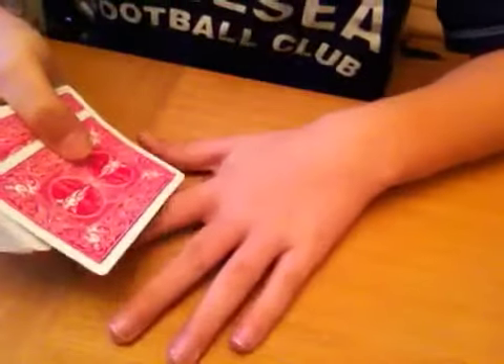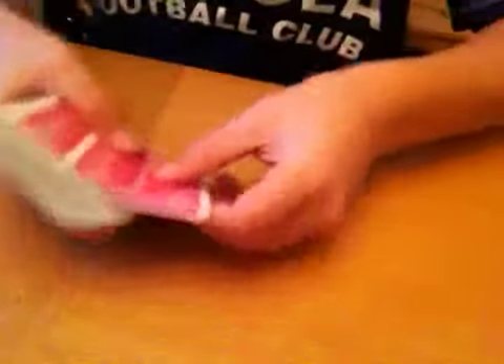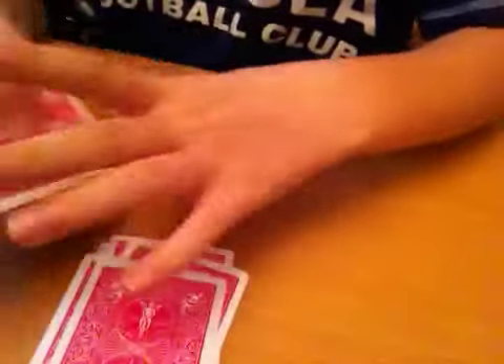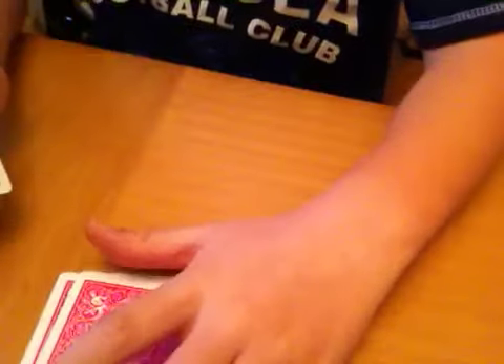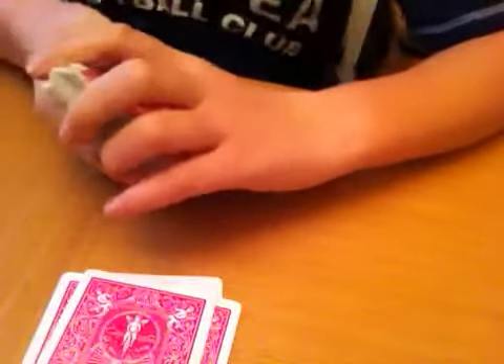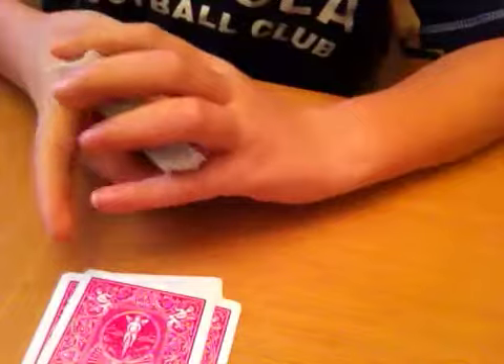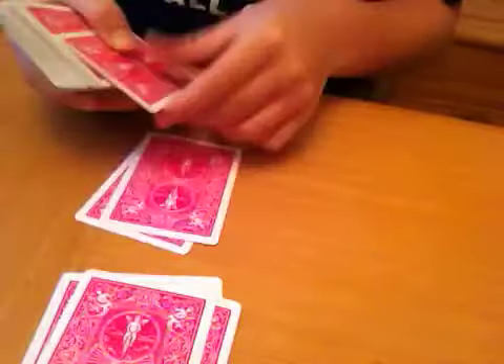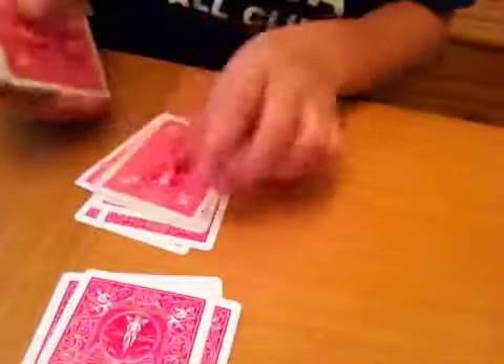I'm just trying to decide when I'm going to show you the cards. So Monday — I don't like Mondays. M-O-N-D-A-Y. Tuesdays — too busy, I'm at my nan's. T-U-E-S-D-A-Y.